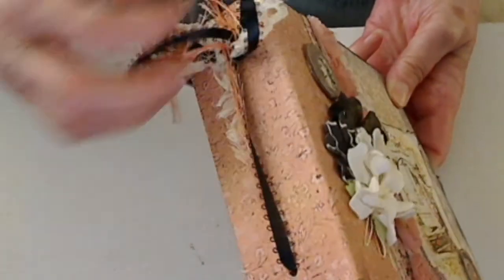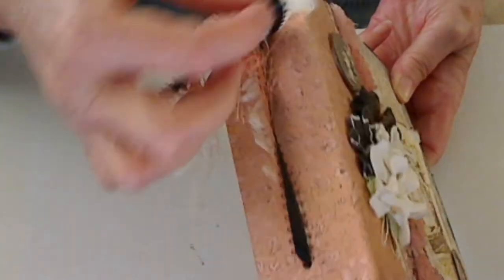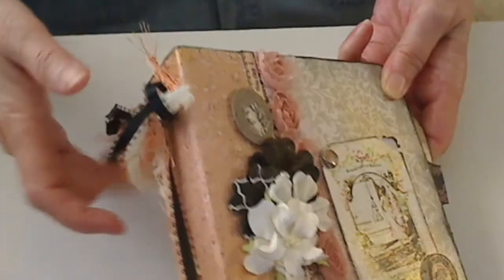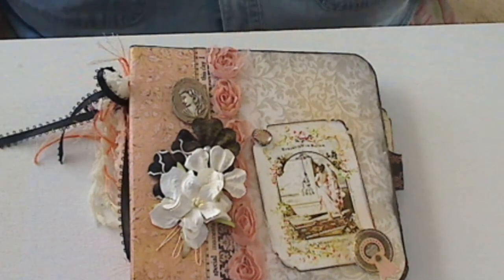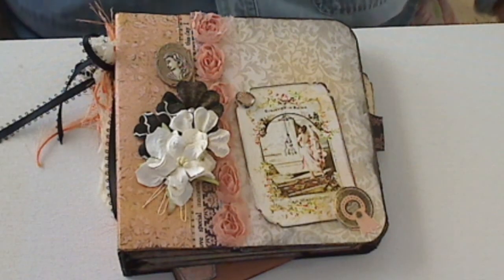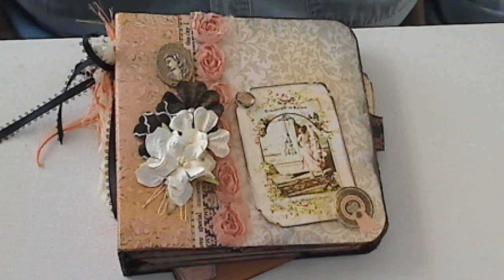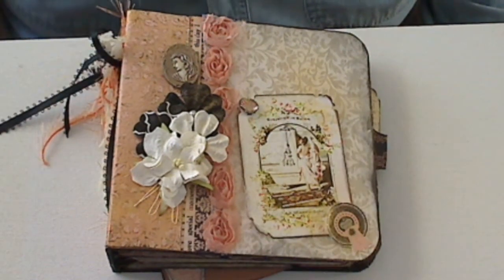On the side here I've got some ribbon and some eyelash stuff and some lace tied in here. I'm not going to hold you any longer — you girls know how to make these albums. I was just using up some of my 6x6 pads and seeing what I could get out of it, and a friend of mine would just love this.